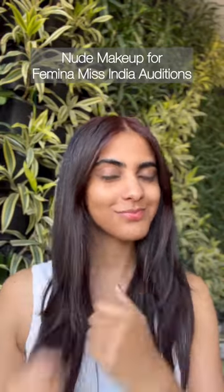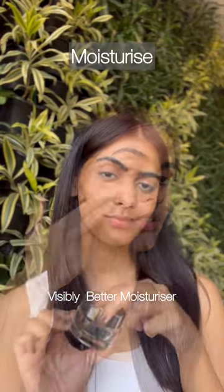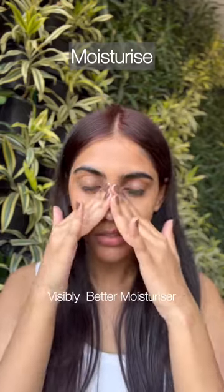Here's how to do your makeup for the Feminamiss India auditions. We'll start by moisturizing our face thoroughly for a smoother base.